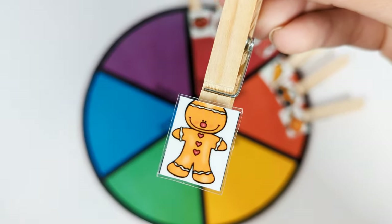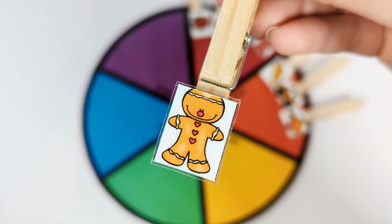And this is an orange gingerbread cookie. Let's put it on the orange spot.